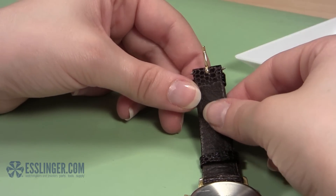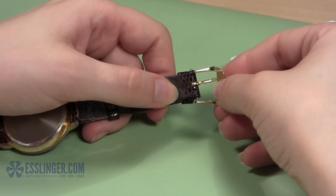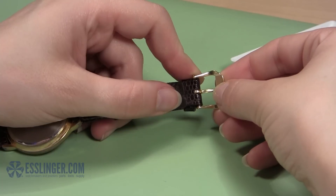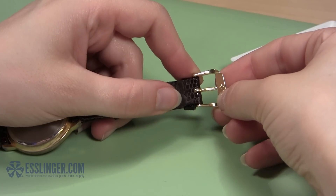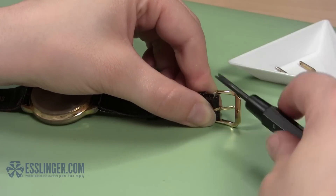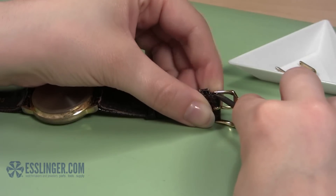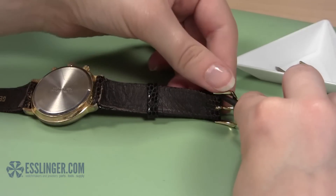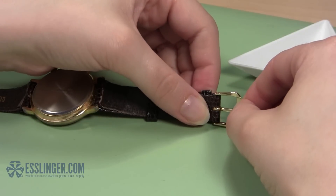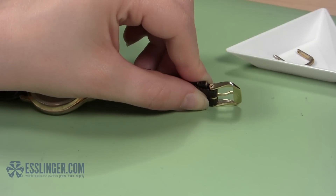Now, take the U-shaped part of the buckle and line it up with the ends of the band. Insert one end of your spring bar into the hole in the clasp. Then tilt the watch on its side so that the loose side is facing up. With the clasp held close to the end of the band, take your spring bar tool and use the forked end to push the spring bar down. While you hold the spring bar down, slide the metal clasp over it. When the spring bar is covered by the clasp, carefully remove your spring bar tool and move the clasp around slightly until you hear the spring bar snap into place.